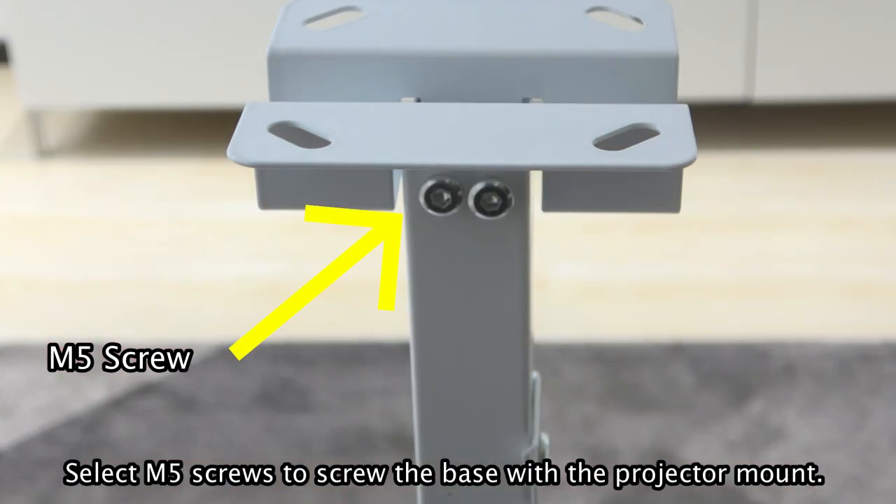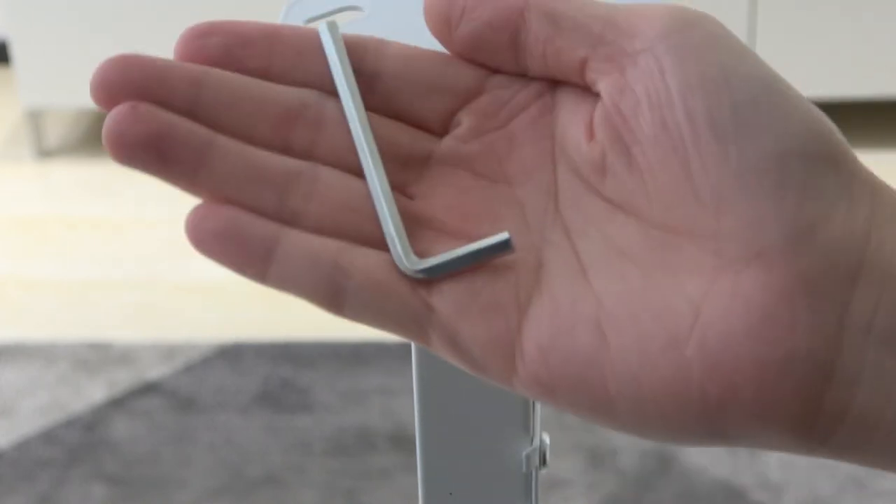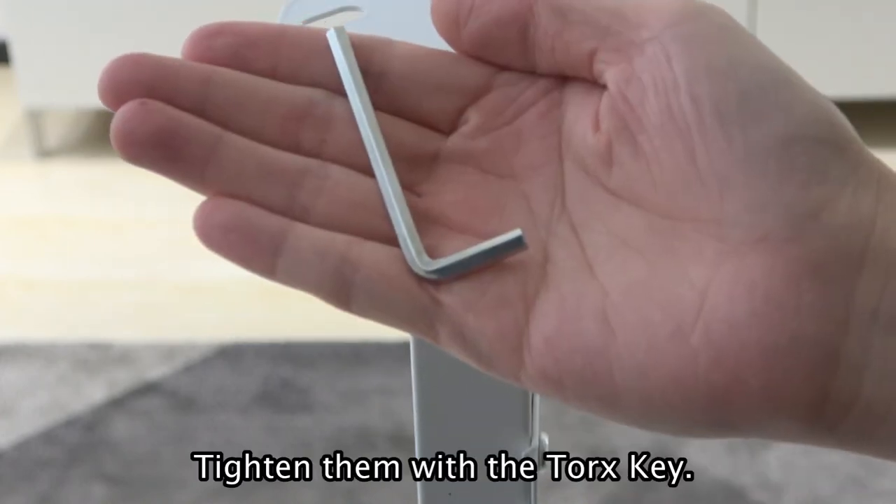Select M5 screws to screw the base with the projector mount. Tighten them with the Torx key.